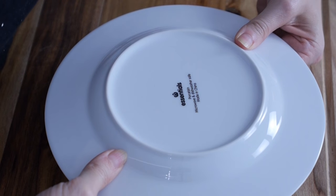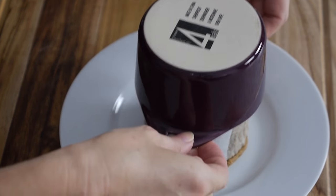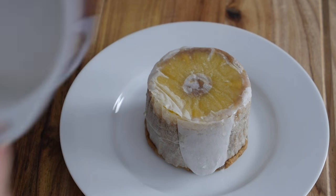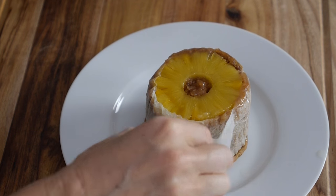Grab a little plate, pop it down, hold the ramekin and flip it over, then just lift. It pops out just like that. Peel off the baking paper and take the outer part off.